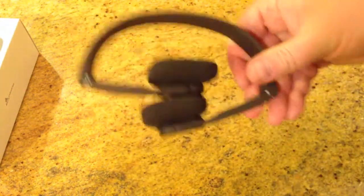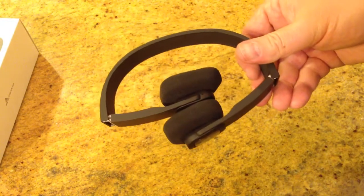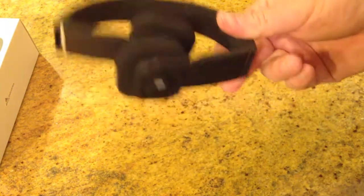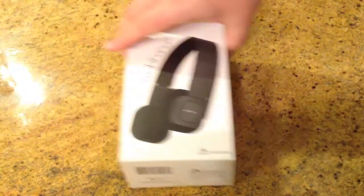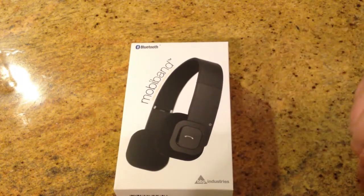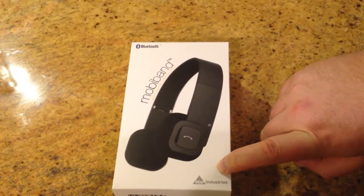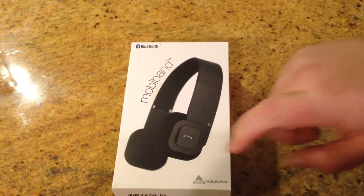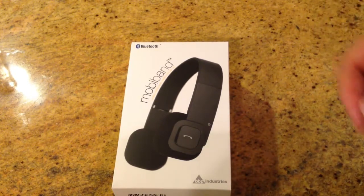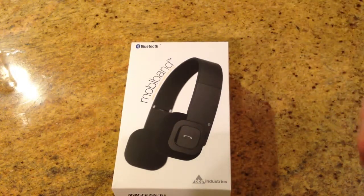Be sure to check these out. I've been using them — went for a jog with them, they're really great, and very easy to get paired with your Bluetooth device. It's the Bluetooth MobiBand from BBP-Industries.com. There'll be a link below this video on TheChrisVossShow.com. I would highly recommend these — be sure to check them out and let them know. Chris Voss signing off, bye-bye.